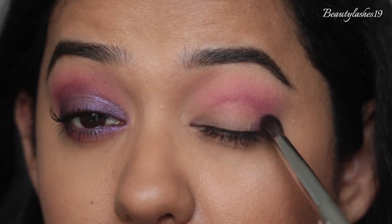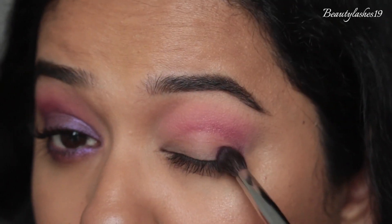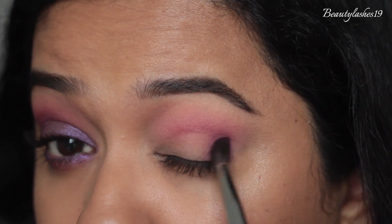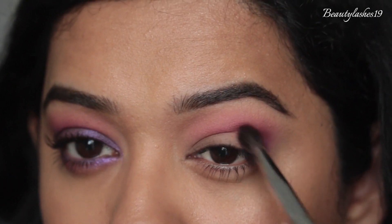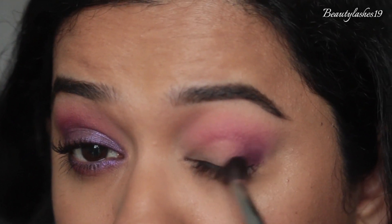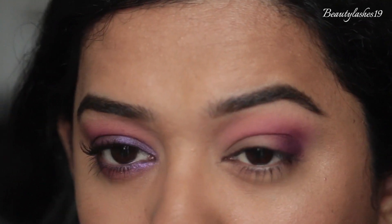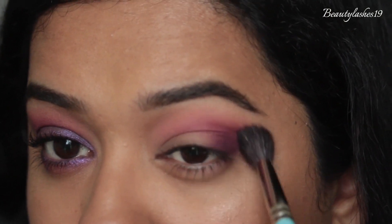With the same S33 brush I'm dipping into Big Wig — the matte purple shade from the palette — packing it first on the outer corner of the eye, gradually building it up, and then also taking it into the outer corner of the crease. Going back into that big fluffy brush to blend out the crease edges.